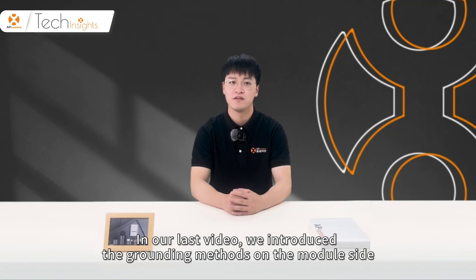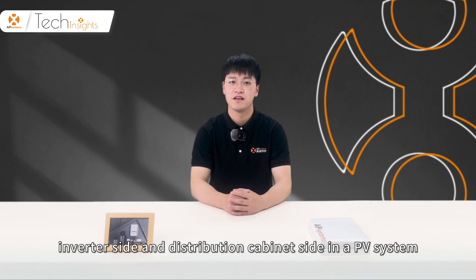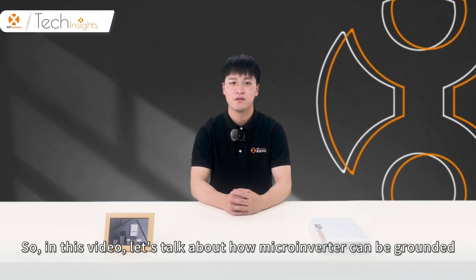In our last video, we introduced the grounding methods on the module side, inverter side, and distribution cabinet side in a PV system. In this video, let's talk about how a microinverter can be grounded.